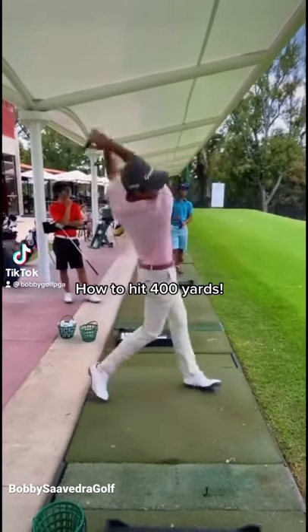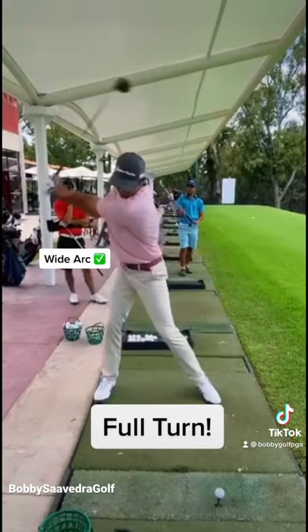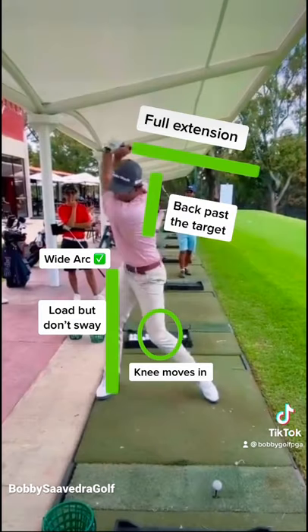Here's an easy way to hit the golf ball 400 yards. Set up behind the golf ball, full turn, load up on that trail side but don't sway. Back past the target, full extension.